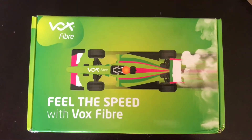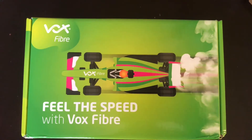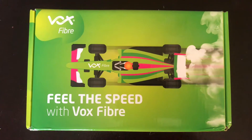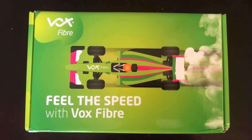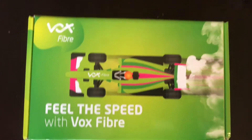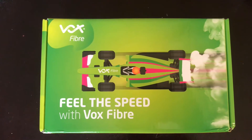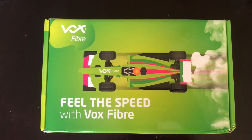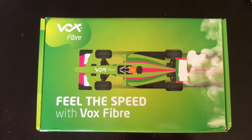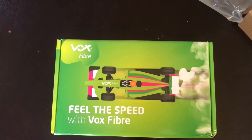Hey guys, it's i7 Tech here and I'm finally back on the channel. I've moved from Rain 5G back to fiber because 5G is not reliable. In this video I'm going to be unboxing this Vox fiber line — we had fiber before and switched it off because we wanted to try 5G, which was supposed to be the best thing since sliced bread.